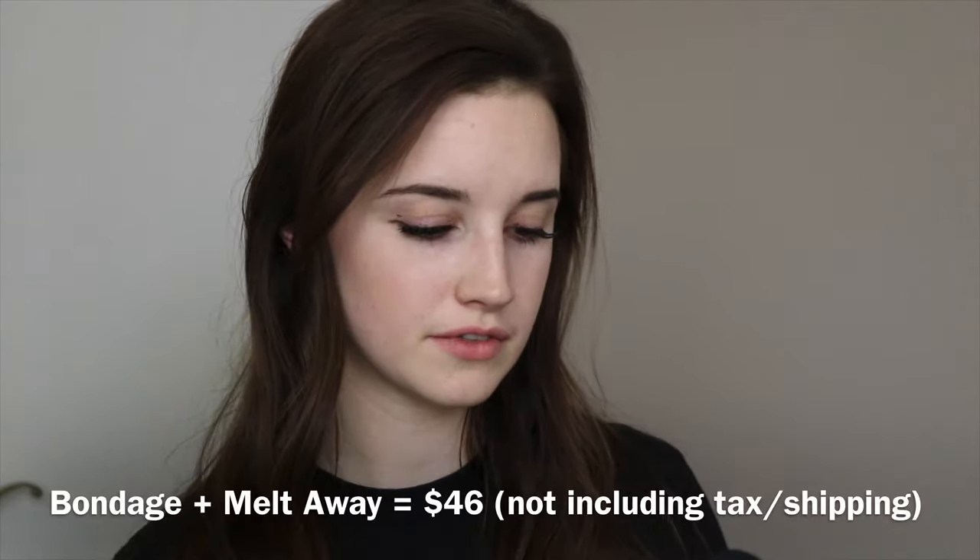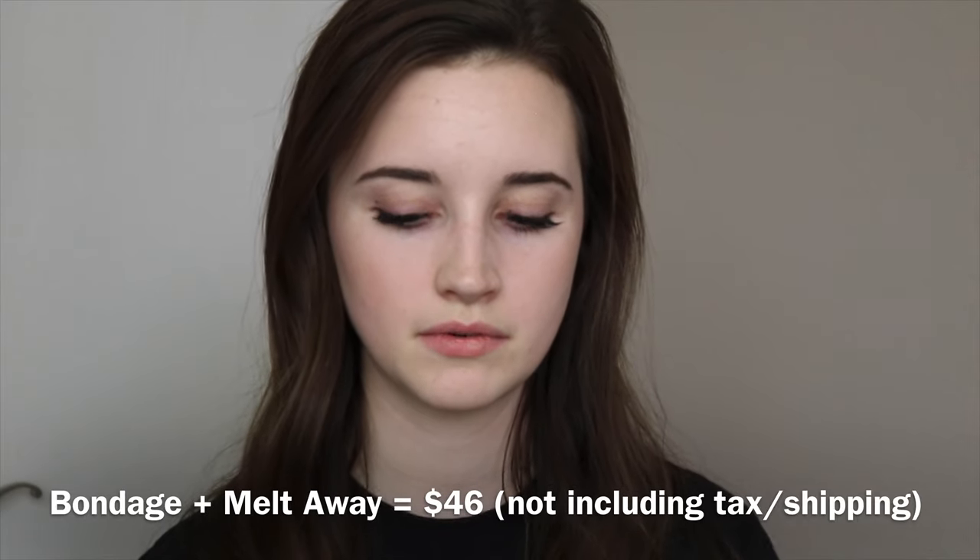I watched a video about it and then I went to the website and I ordered a different product than she did. I didn't buy the tweezers because they're really expensive. I did buy the Bondage adhesive and the Lashify Melt-Away Rift. I feel like these two are essential for getting this look. The other things, like the sealer, would probably extend the life of your lashes, but I'm fine doing mine every week — it doesn't bother me. Everything on there is a little bit expensive, so it's up to you whatever you would like to use, but these were the two that I went with.